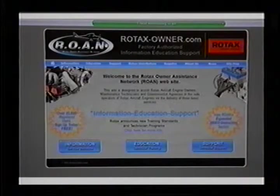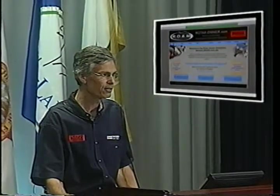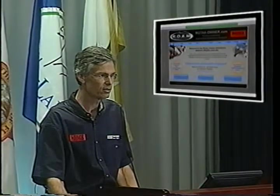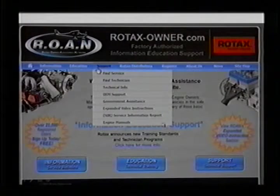There's another very handy site for Rotax information called the ROAN site — the Rotax Owner Association — available at rotax-owner.com. These fellows in British Columbia have crafted a number of excellent training videos to help you go through different procedures required to maintain these engines. If you click on Support and roll down to Expanded Video Instructions, you'll find some great videos available for free download.